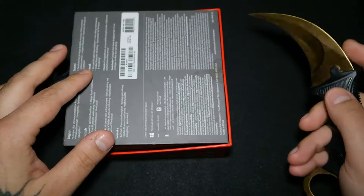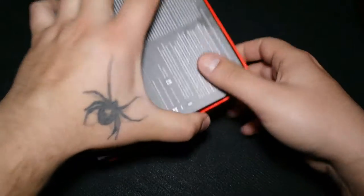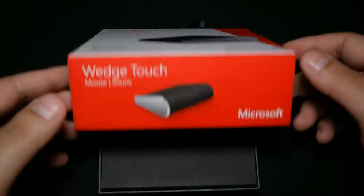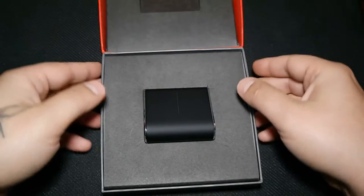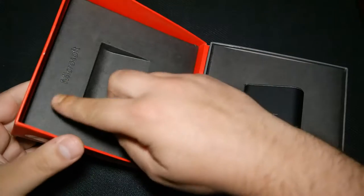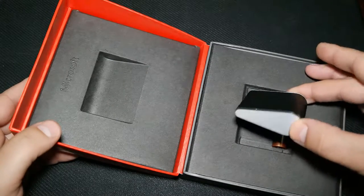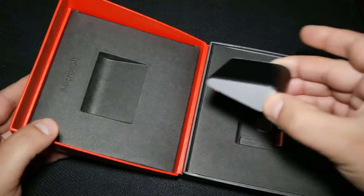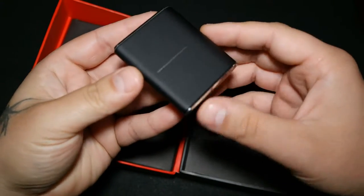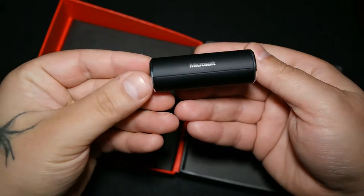Let's open the box. This is a well-made box with a nice finish, and we have the Microsoft logo right here.